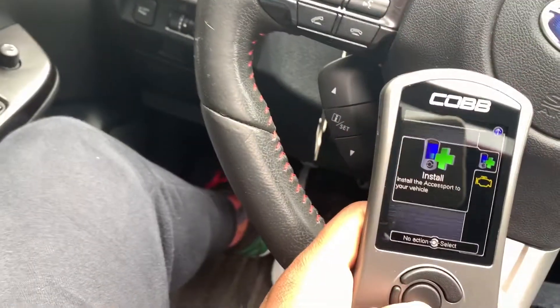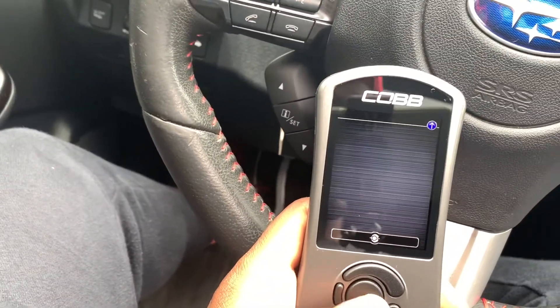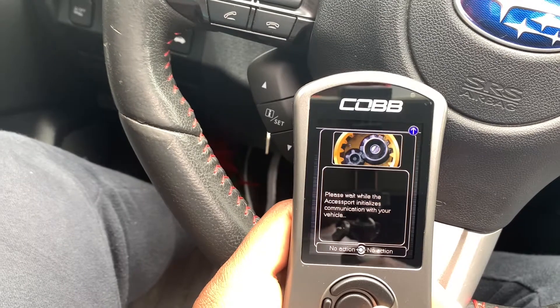Plug it in the bottom — I'll peel this off. This is basically the interface. It's pretty simple. It says 'Install Accessport Express,' so I'll go ahead with that. Please wait.